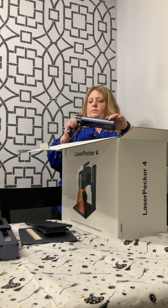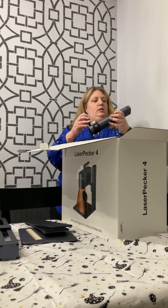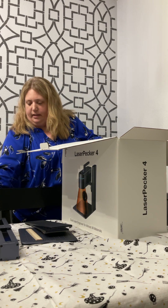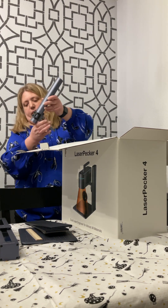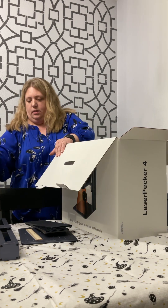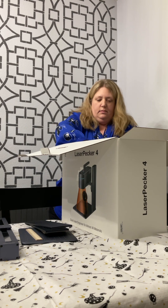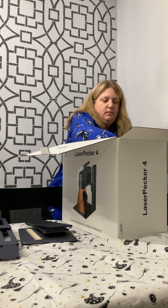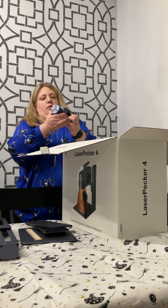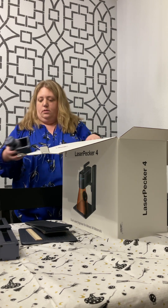So that must be the head of it. I get what this is — this is the arm that the pecker sits on. And that's the rotary tool to hold things. Pretty darn cool. Pretty heavy.